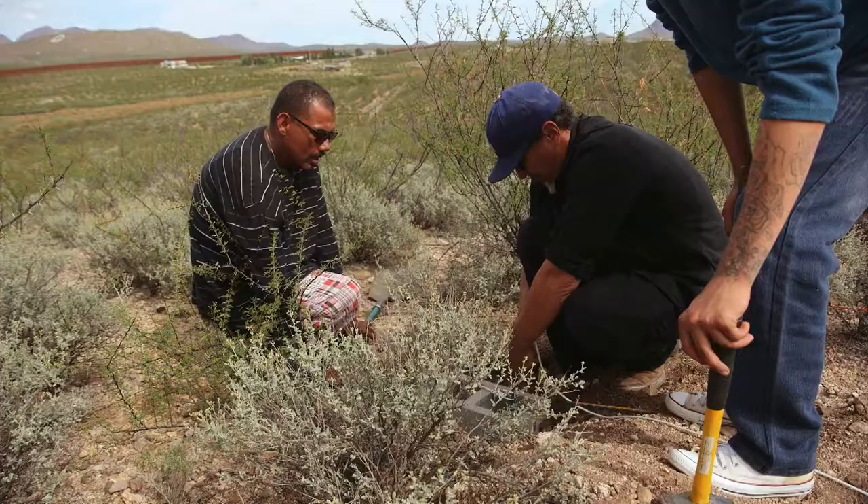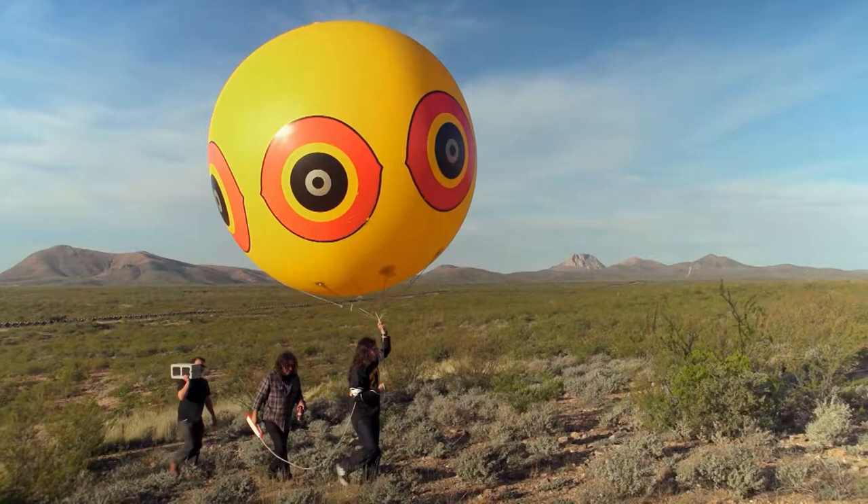Coming to America ReFramed. These Native American landscape artists are constructing an art project that's two miles long.